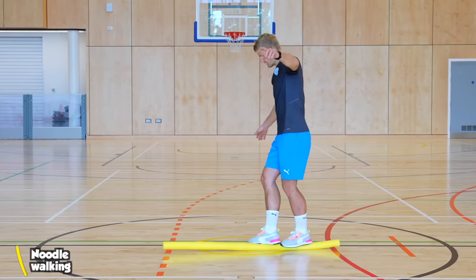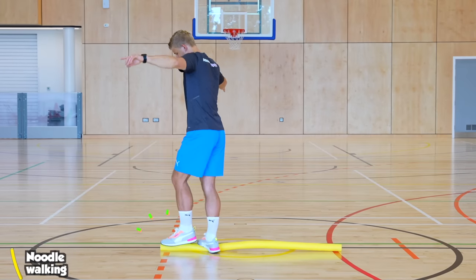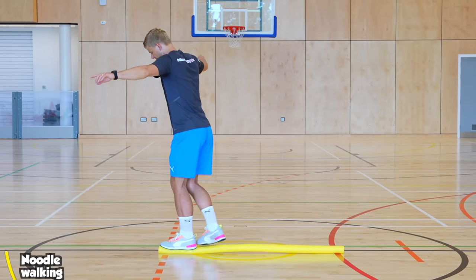You can lay a foam noodle down onto the ground and practice walking across it without touching the floor. You can go sideways and backwards, just making sure you don't roll off of it.